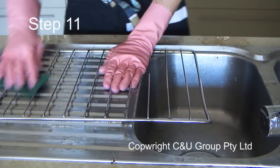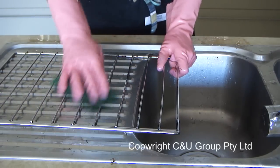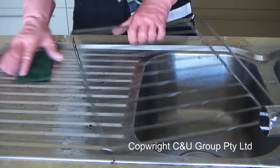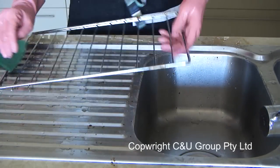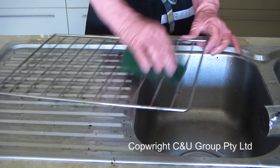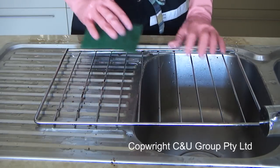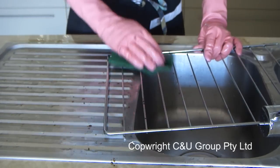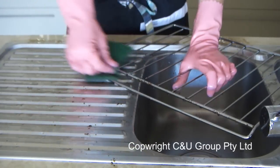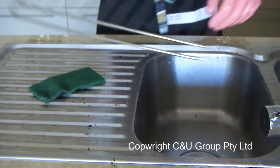Step 11: now use a green scourer. Make sure it's nice and moist and scrub backwards and forwards on the rack first. As you can see, the little stuck-on pieces are just coming straight off. You only need to give a quick wipe at this step because the next step uses a more aggressive scourer, so any parts that don't come off easily just go straight over them. Make sure that when you scrub your racks you do the top and the bottom and look at all surfaces and angles — that way you will get a perfectly thorough clean.